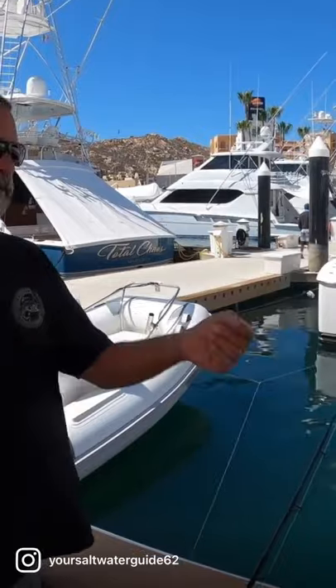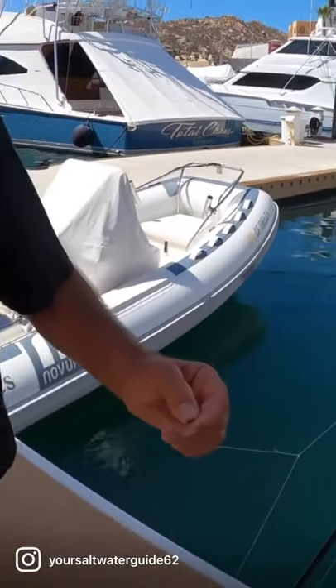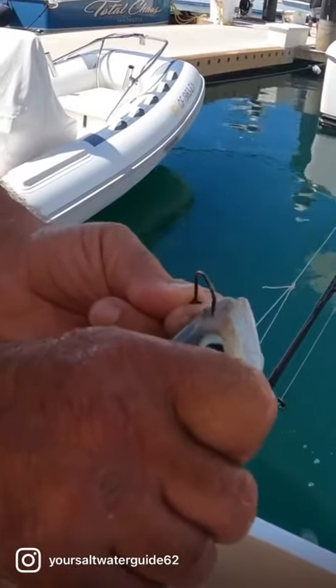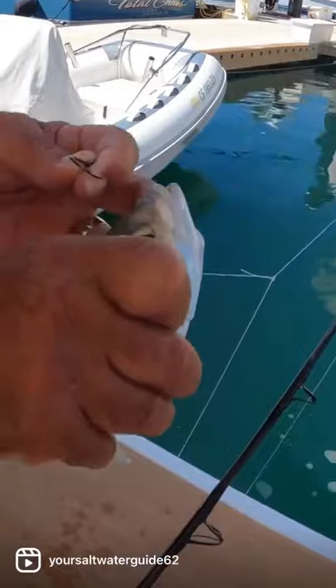We're gonna take our hook. We got a mackerel right here in the bucket — we're just gonna show you quick and easy. We're gonna use a little Spanish mackerel right here. We're gonna nose hook it. If you look right in the front of these, when God made these, he made a spot for your hook. It's already set up.